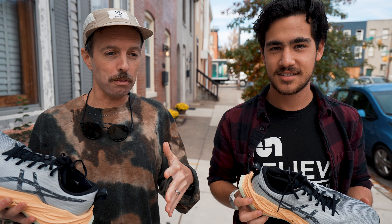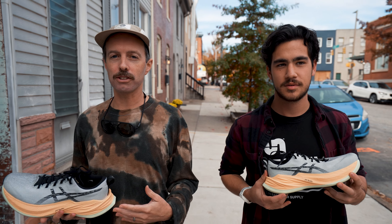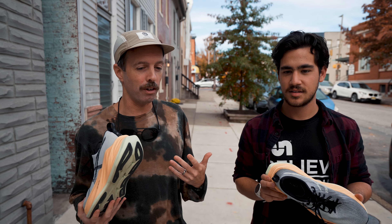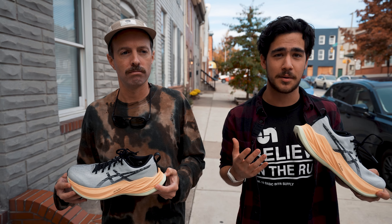My expectations were — I had to shift them monumentally — because it wasn't that bouncy, soft Max Cushion shoe feeling that I was thinking I was going to get. Instead, it just became to me like a very versatile daily trainer, really. There were expectations on what I wanted this shoe to feel like compared to what it ended up being.